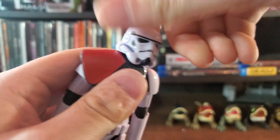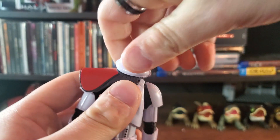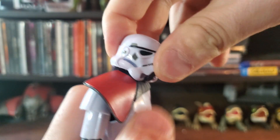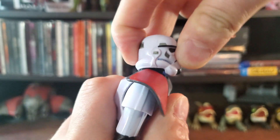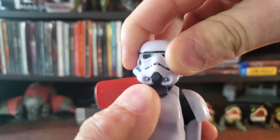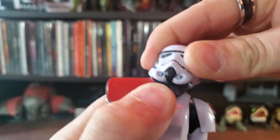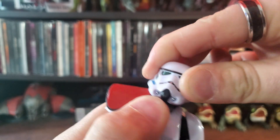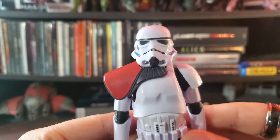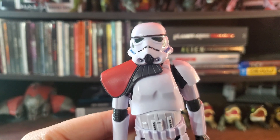Starting with articulation in the head region, you can rotate his head 360 degrees, and he can look up and down a fair amount. You can also tilt his head side to side just a little bit, giving a spherical rotation even with the pauldron on. It's nice to see that the pauldron doesn't cease all range of motion in the head, unlike some other figures.